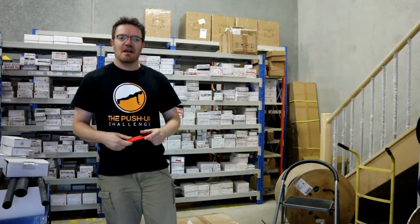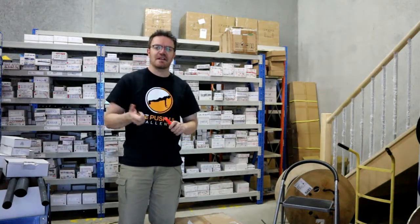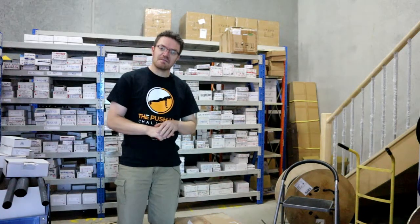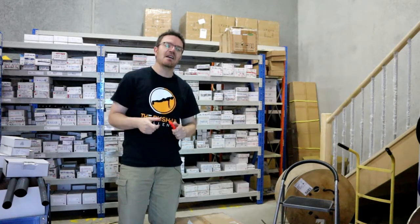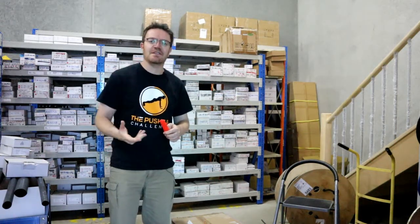Hi guys, David here from RF Shop. It's been a long time since I made a video. Part of the reason is it was winter, so a lot of delays. The other big thing is there were a lot of positive changes happening — always trying to make products more simplified and get a solution in place that makes life easier for you as the end user.